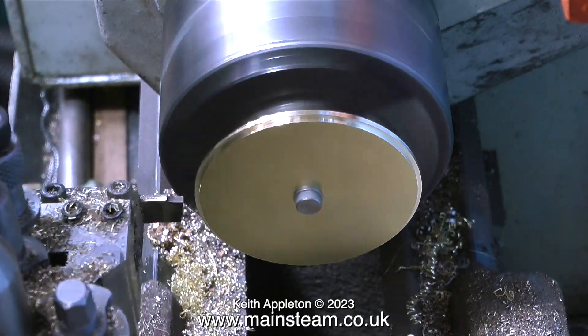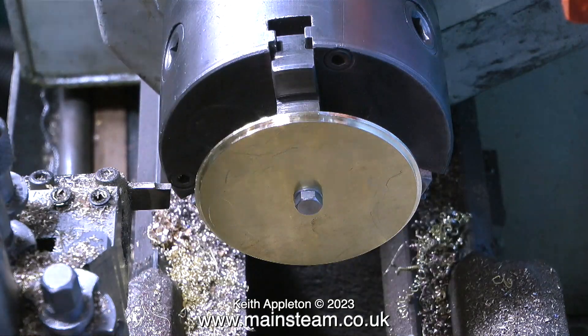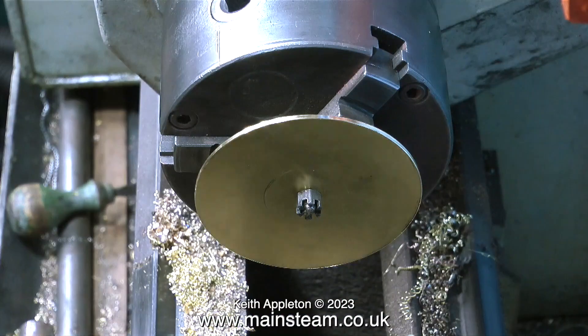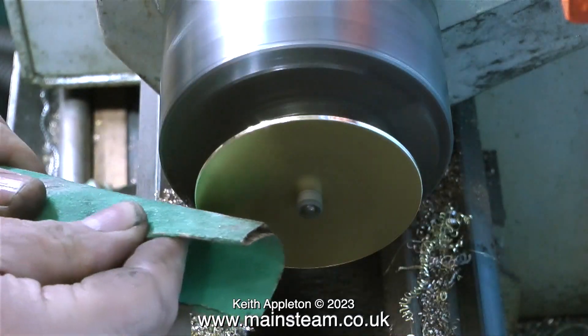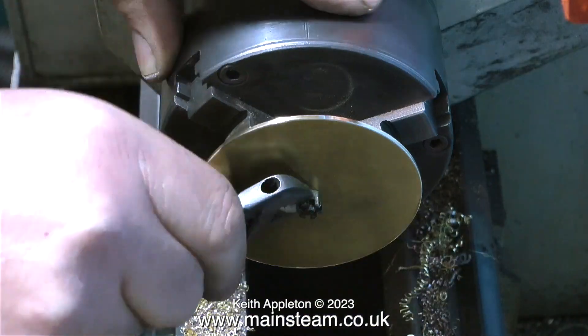You may notice I've changed to a parting tool because this cuts a much squarer edge. But if you're doing a job like this, bear in mind it is only held by the nut of a 2BA bolt, so you can't put a lot of pressure on it — be more gentle than it looks.